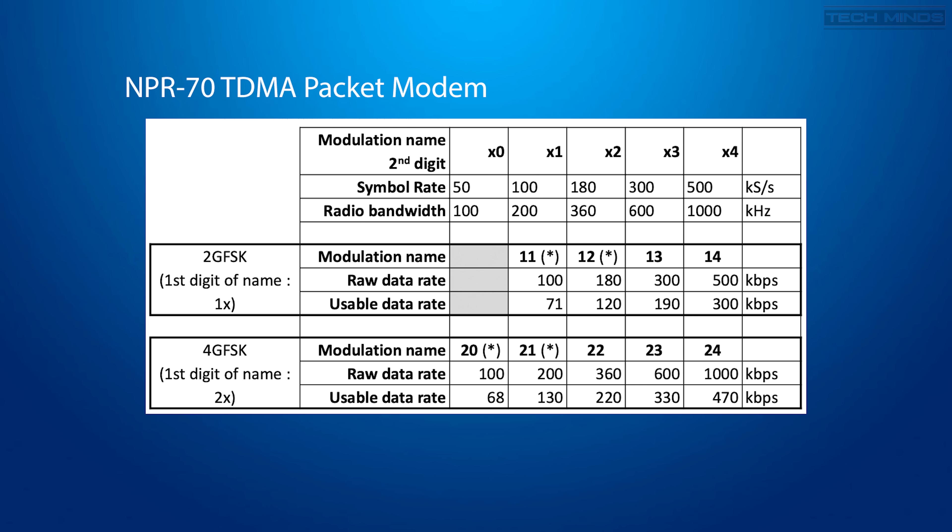The NPR70s can be configured to use one of nine different modulation settings, each with a different usable data rate. Remember that the higher the data rate, the more bandwidth the transmission will use. It's worth checking your local licensing conditions to make sure you're not over bandwidth or spreading onto a frequency already in use. For the example shown later, I'll be using modulation 20, which provides a usable data rate of around 68 kilobits per second.